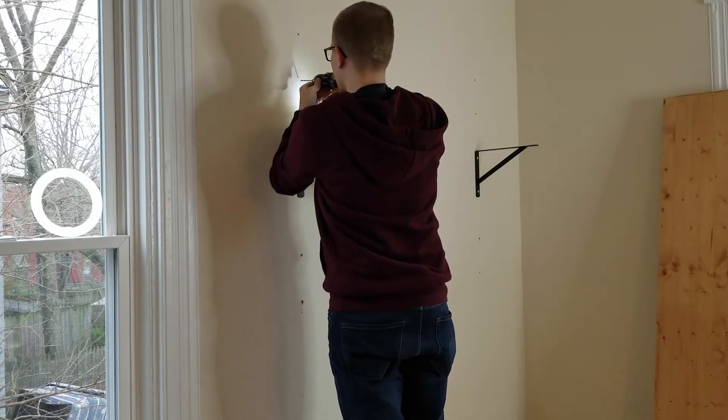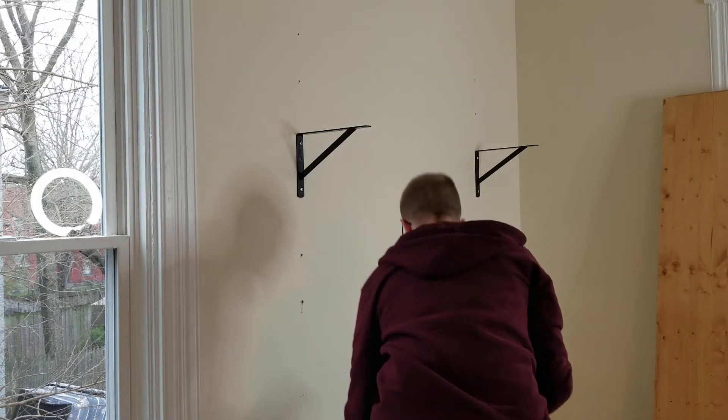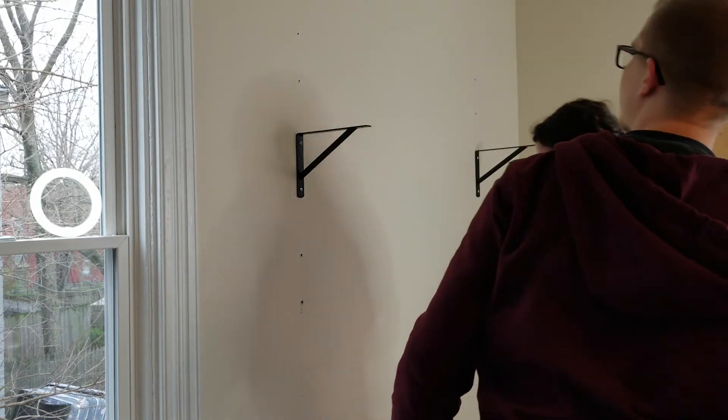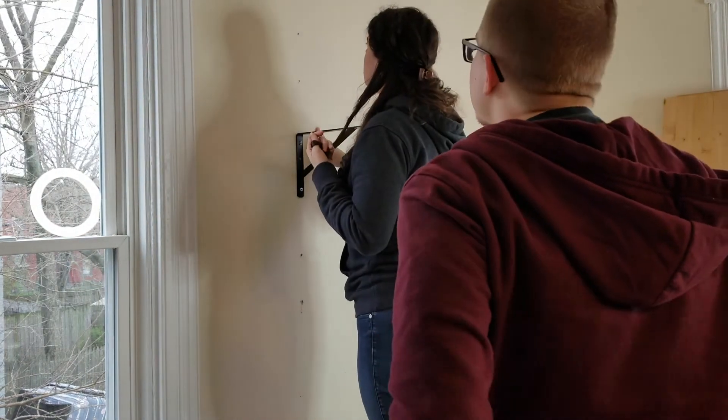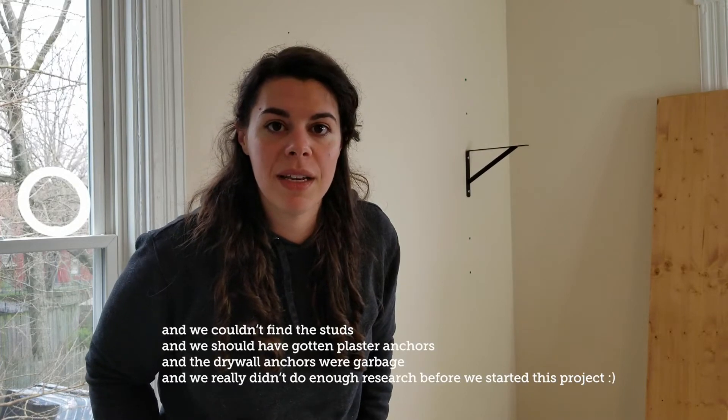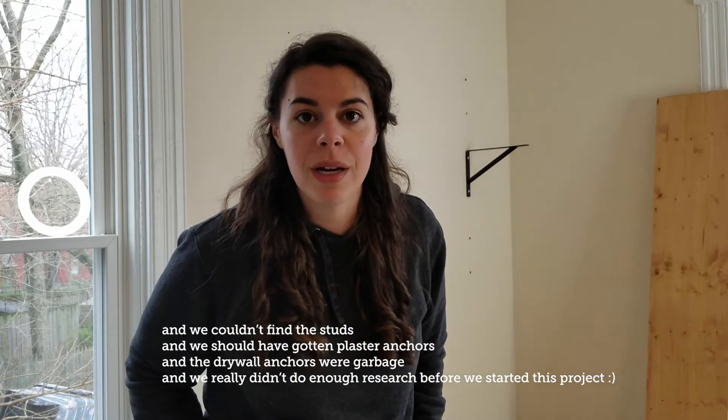There's metal there — yeah, look, we'll drill through it, I just don't know what it's for. So we are hitting several problems: first, we couldn't find our stud finder, then we went to get a stud finder and got drywall anchors and screws, and then we found out there's sheet metal behind our plaster. Old house problems.